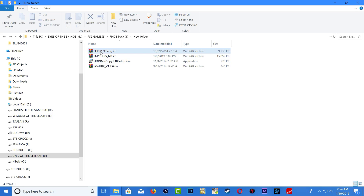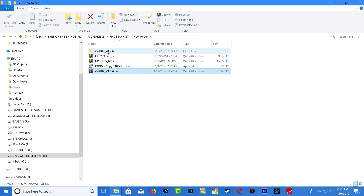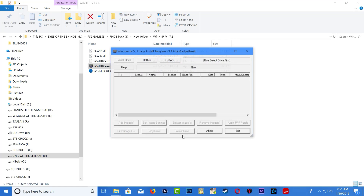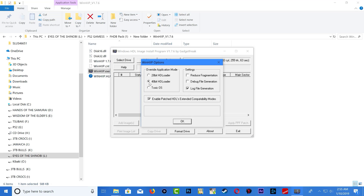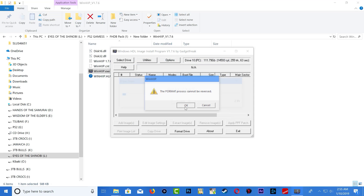Once you delete the volume, close Disk Management. Head back to the links in the description and download the files. The first one we're going to use is WinHiP — extract it, head inside the WinHiP folder, and run it as administrator. Once open, select Drive and look for your PS2 hard drive — mine is 111 gigs. Select it, press OK, then go to Options, make sure 48-bit is selected, go to Format, and click OK then Yes.